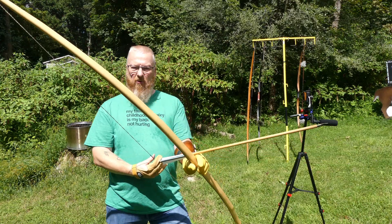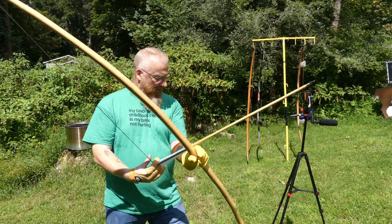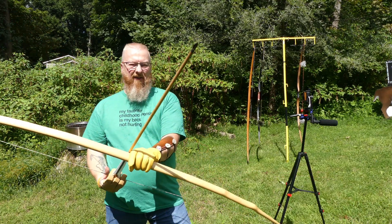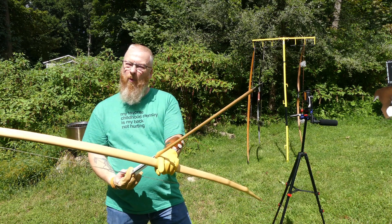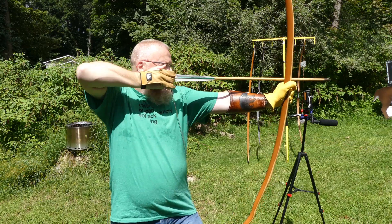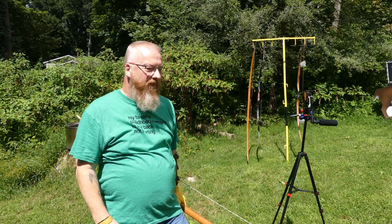Let's try the English war bow. This is a single piece of Italian yew, pulling right around 90 pounds. This is a traditional arrow weighing in around 720 grains. Let's see what we get. 124.